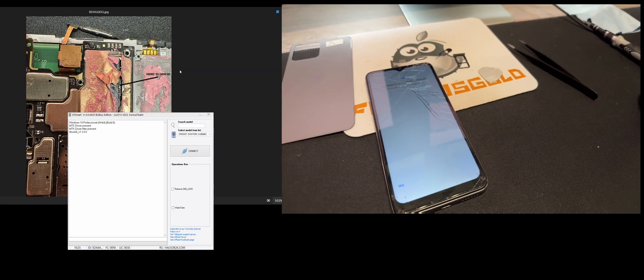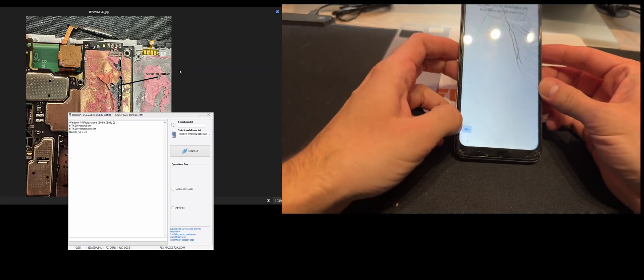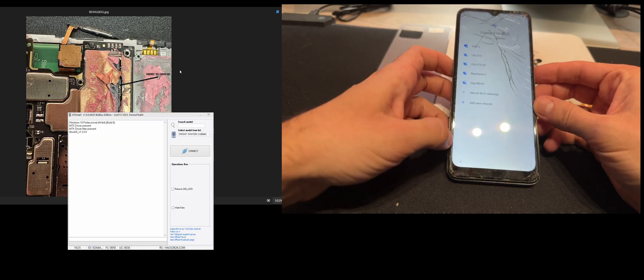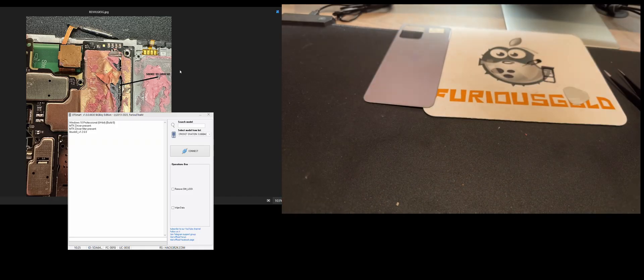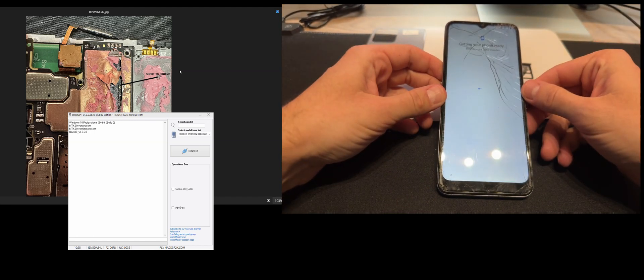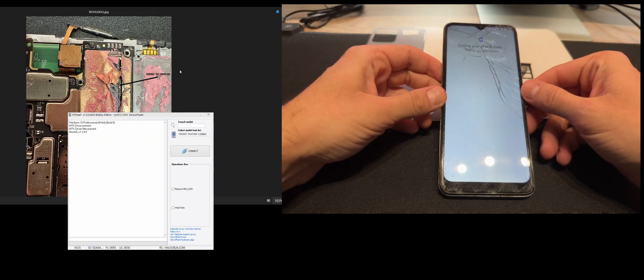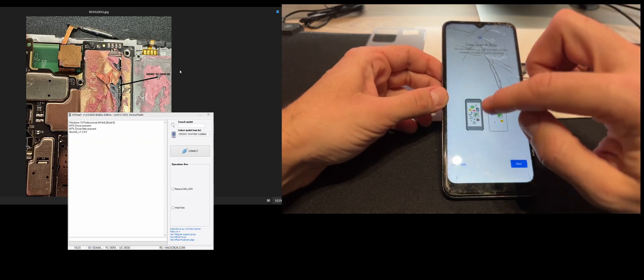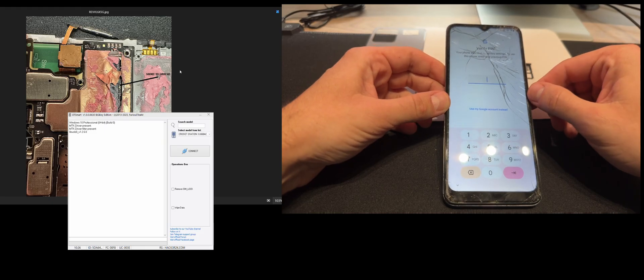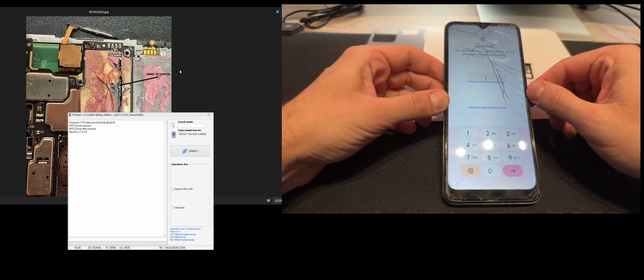As usual we have here one sample as you can see. Since we have the Google account enabled, we don't have the option to set up the phone offline or skip the wireless configuration. So let me connect and show you this. As you can see, the phone is asking for the PIN code used to protect it or the Google account used to configure it.